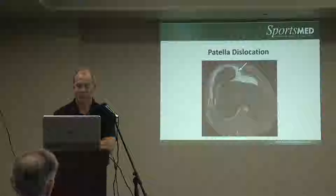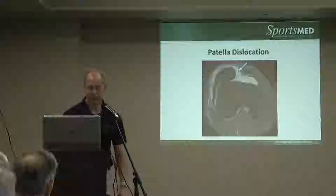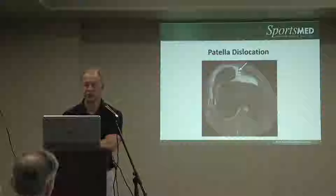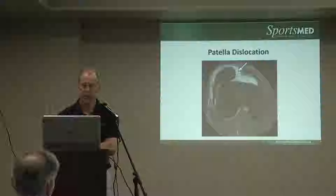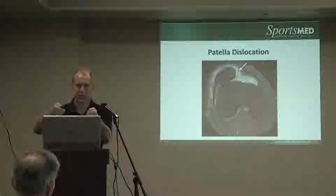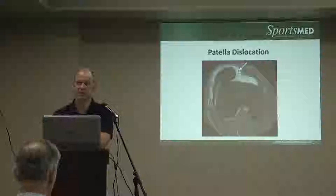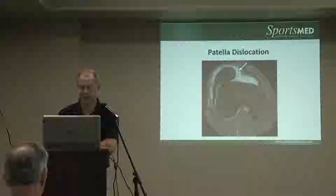We usually take a graft — a hamstring from the patient, from their hamstring insertion — and use one of the hamstring tendons to loop and drill holes into the knee, the patella, as well as the thigh bone. That creates an anatomic construct, like the reins of a horse, basically holding the patella in position through the range of motion. It's a very helpful and successful surgery.